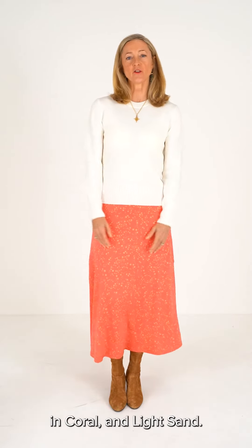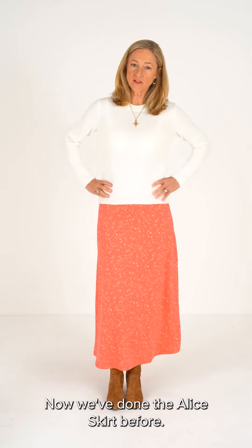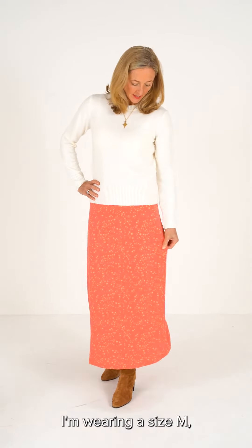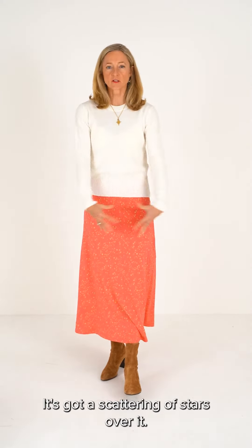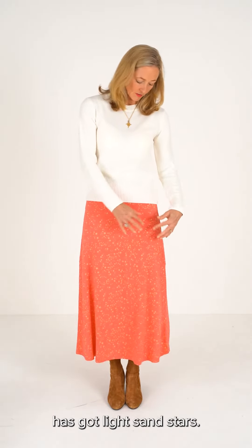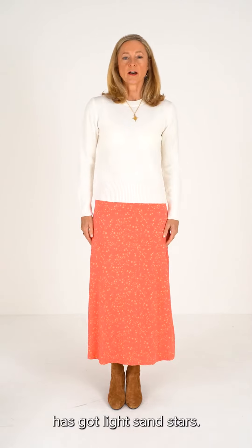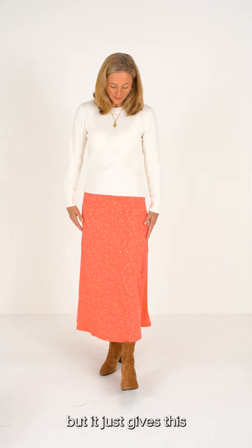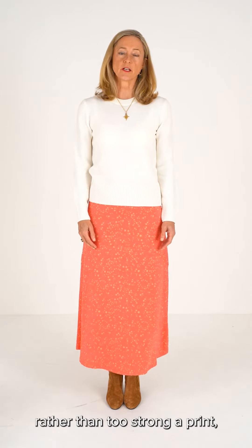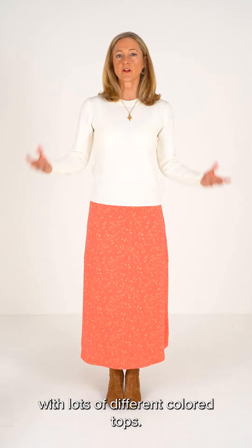I'm wearing the Alice skirt in coral and light sand. Now we've done the Alice skirt before — I'm wearing a size M but the print is different. It's got a scattering of stars over it and this particular colourway has got light sand stars. I don't know if you can see them from there but it just gives this hint of a print rather than too strong a print, which means that you can wear it with lots of different coloured tops.